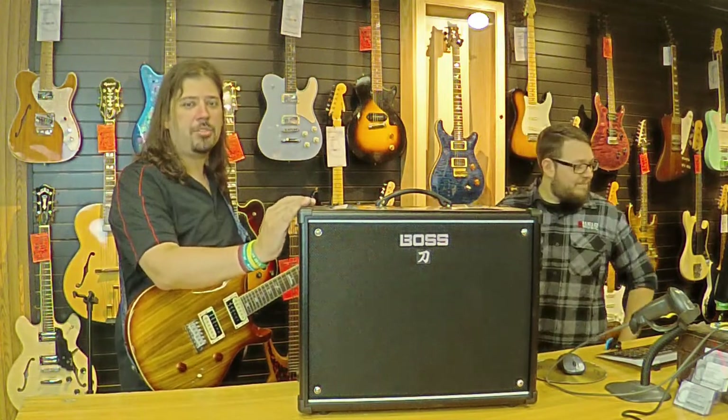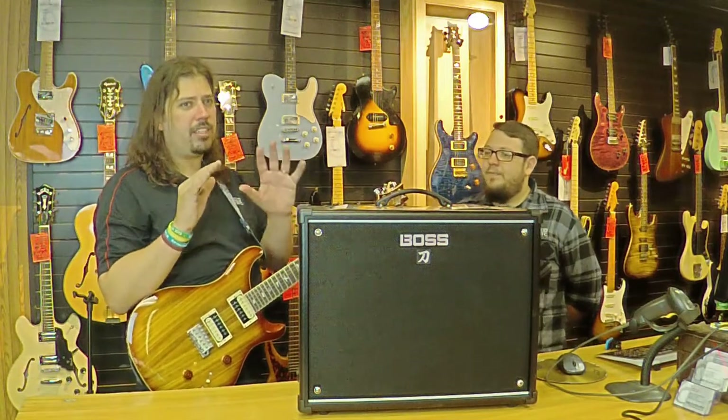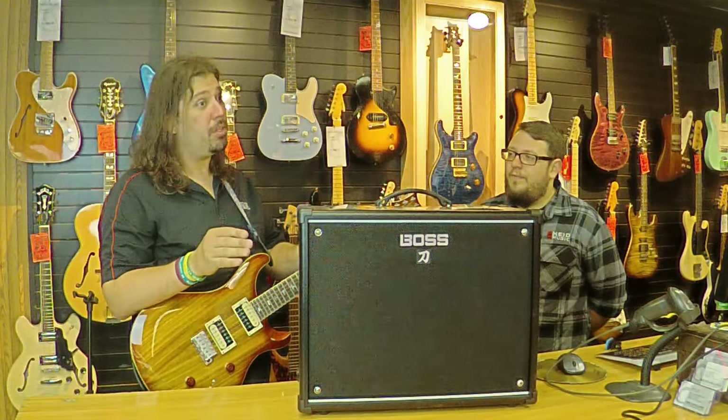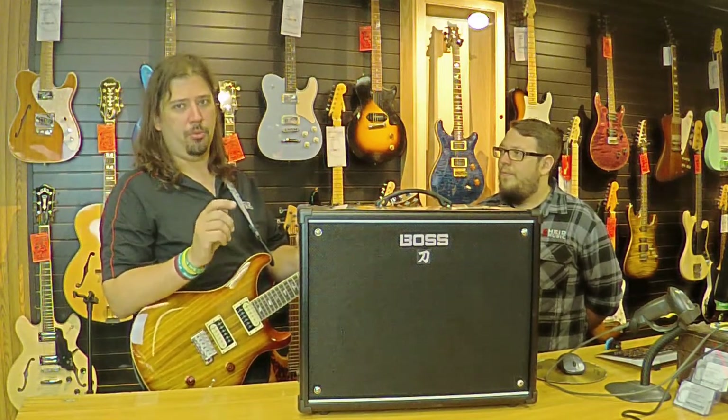Hey guys, John and Travis here again from Hype Music with another Inside Look. Today we're taking a look at the Boss Katana 100. This is a powerful option for anyone looking to have that multi-effect equipped amplifier experience but not mess around with computer screens and quite frankly have something that sounds like a real amp.